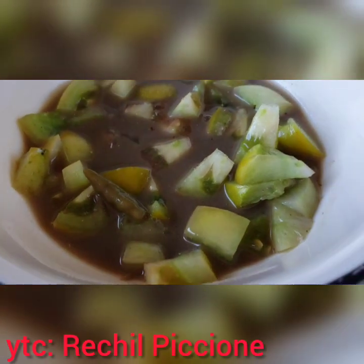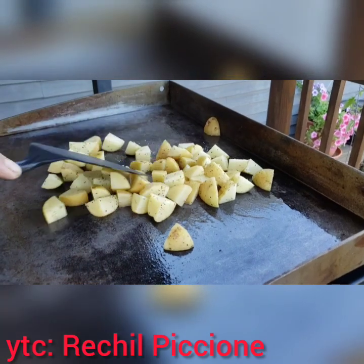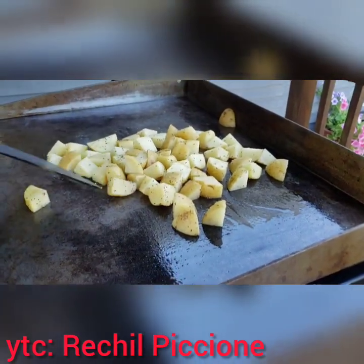Ayan po yung sealing niya. Ayan po, nag-start na po si Javi. Nag-cut ako ng puti ng maliliit.